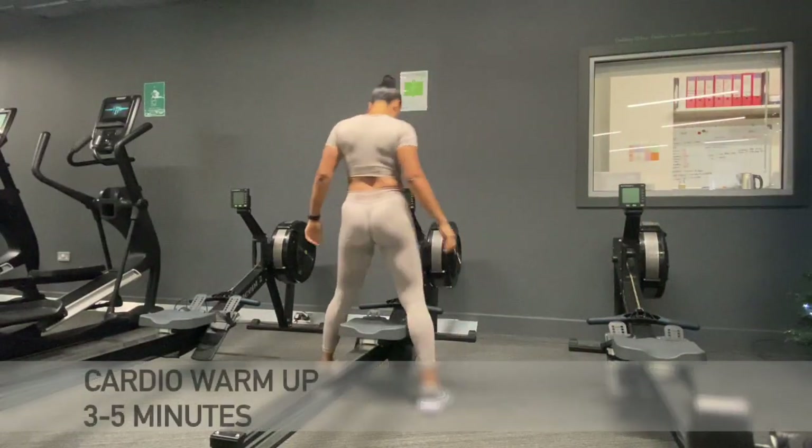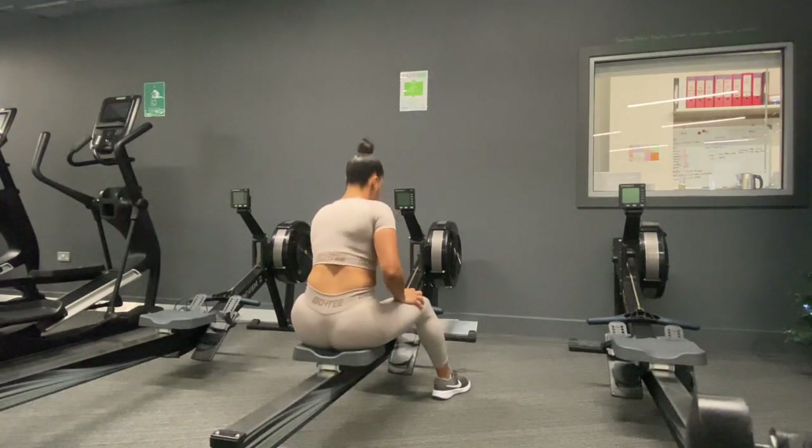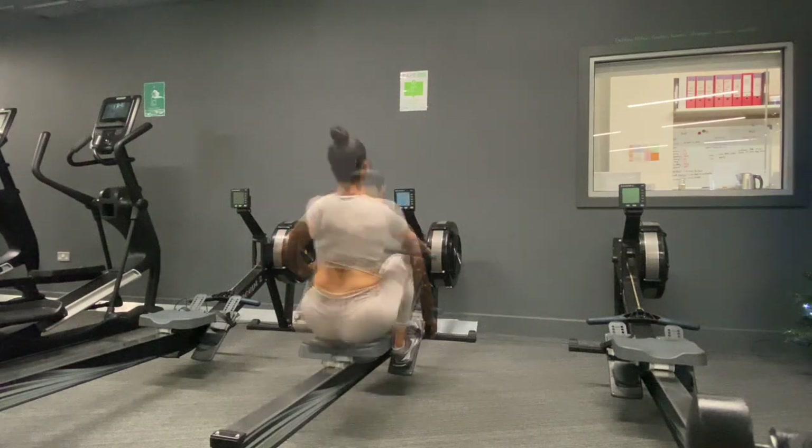After you have finished doing the dynamic stretching, it's time to get your body really nice and warm with some cardio. As you can see here, I'm doing five minutes on the rowing machine.